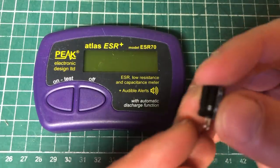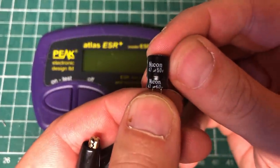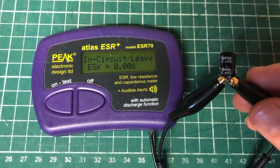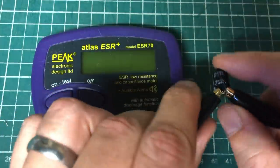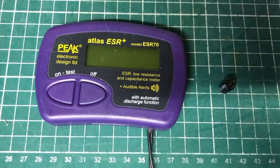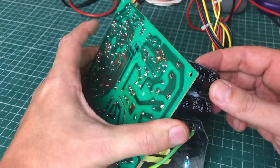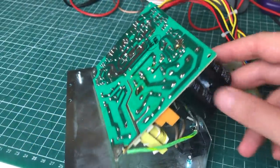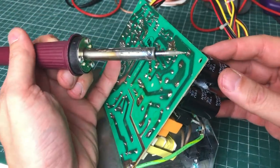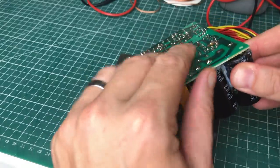Using a simple continuity test with the multimeter, the capacitor is indeed shorted in circuit. After removing it I did another test — this is a 47µF 50V capacitor, and out of circuit we get the same error, confirmed by continuity check. So I'll be replacing that one. I also decided to remove the big input capacitors to test them out of circuit and to get a better view of the bridge rectifier, which was hidden behind them.